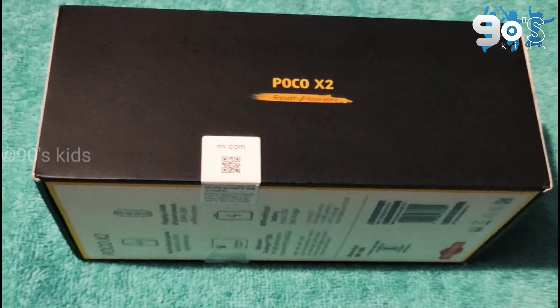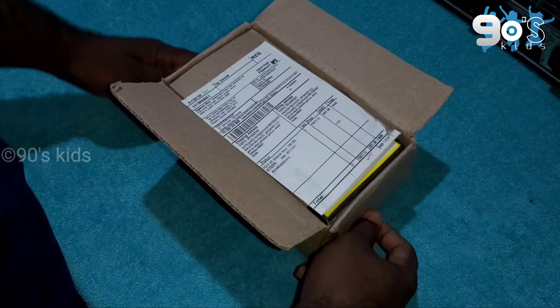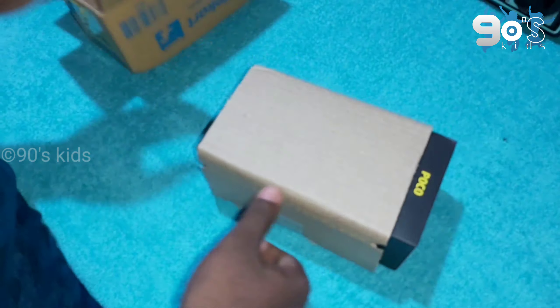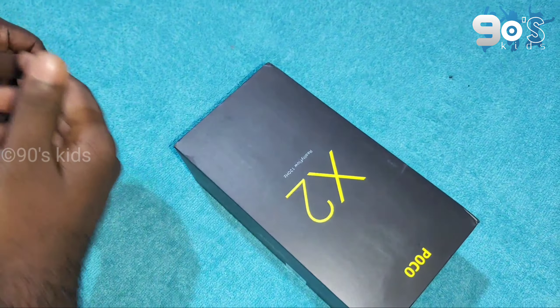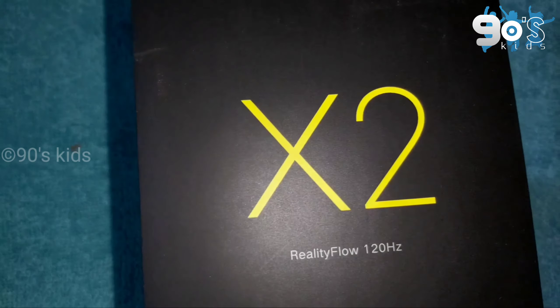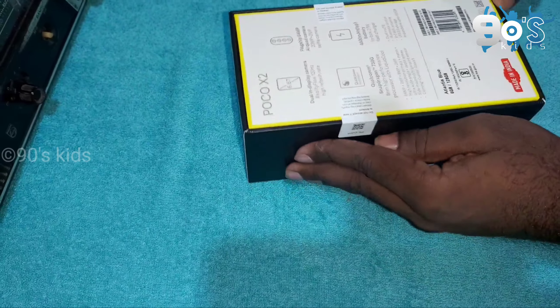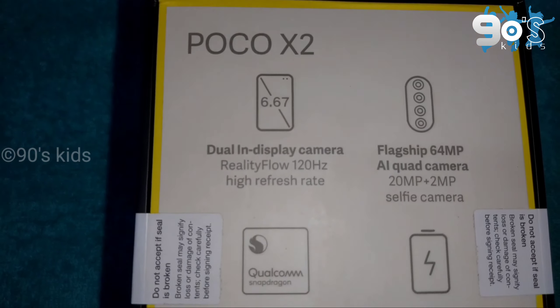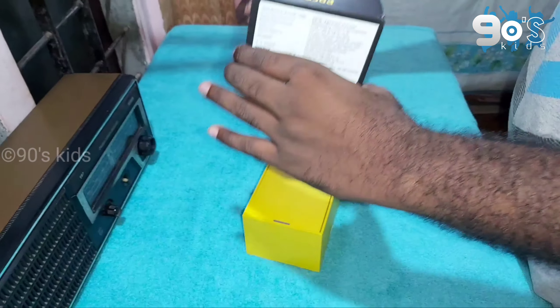I'm going to open it. In this box, there is a brief description. I have a heavy item for packing. This is made in India. I am going to unbox this box.